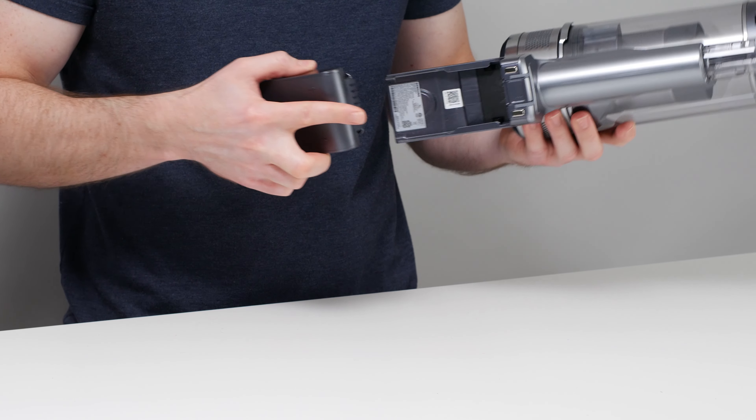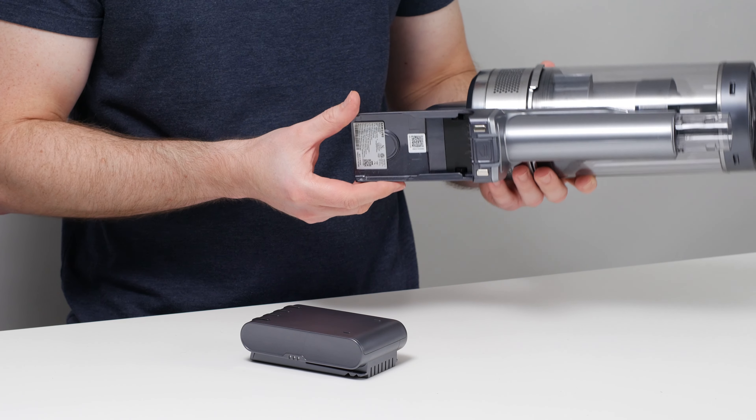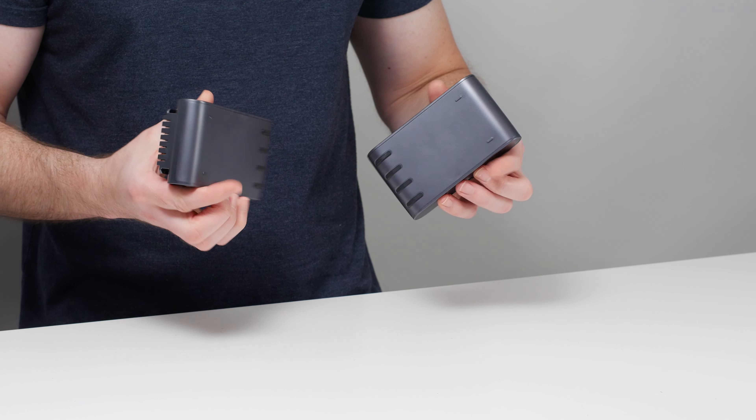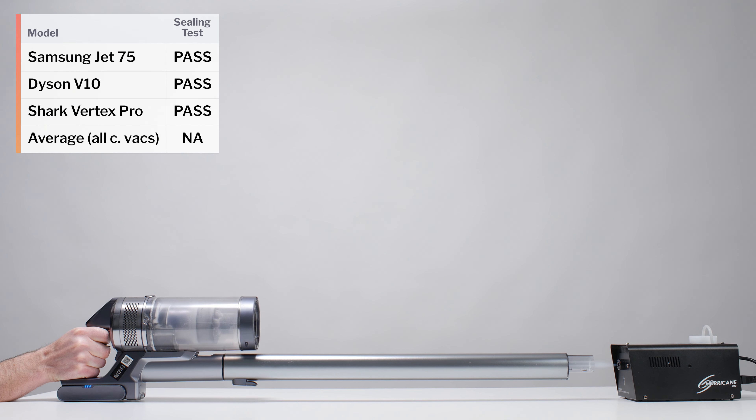The Jet 75 also comes with a swappable battery, and the Complete model, which we tested for this review, also comes with an extra battery. Debris containment is another strong point for this vacuum — we don't see any fog leaking or exhausting out of the Jet 75 in this test.